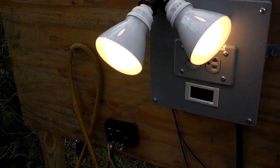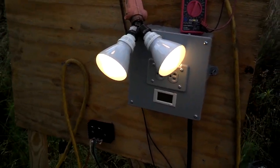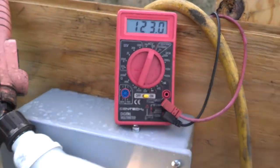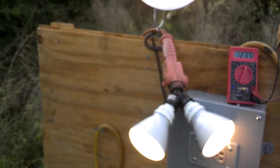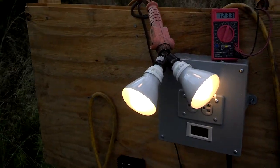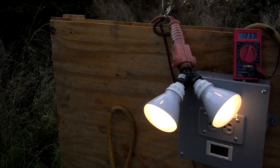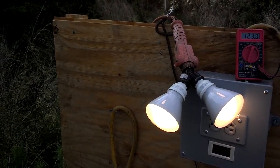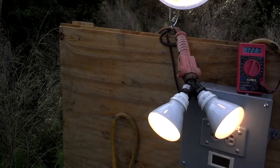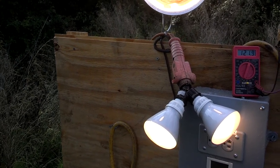If you have an Outback charge controller, I'll do a video on that later. But right now we're getting 122 volts AC, single phase, to run a few lights. It will run 4 60-watt incandescent light bulbs, and that brings it in to a little lower voltage — about 110 volts if you run 4 60-watt bulbs, which would be around 240 watts.